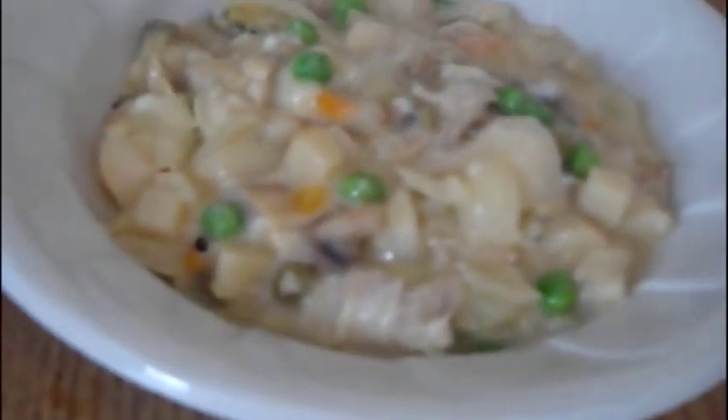And there you go. Bon appétit. I'm not kidding when I tell you that's probably the best thing I've ever cooked in my life. That is good.